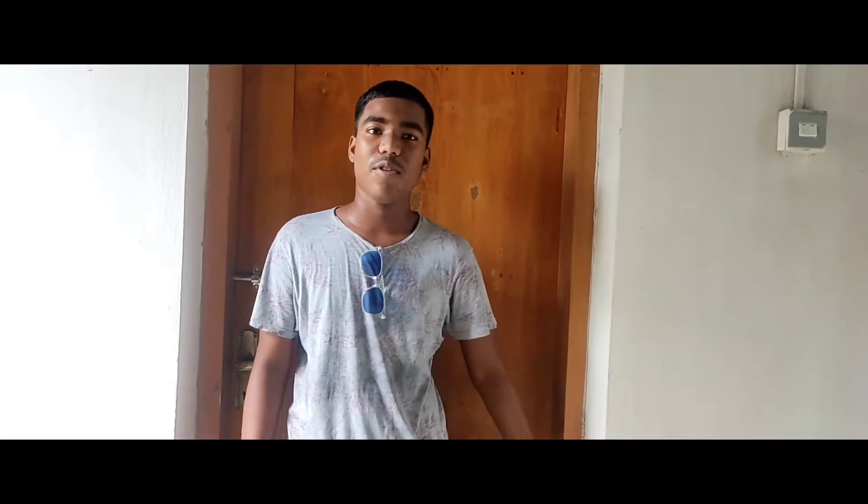Assalamualaikum guys, I am Jino Ashali. My name is Keroezi. I am watching our video in this video. This is the water pump.